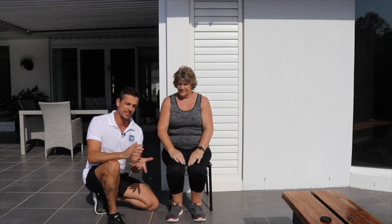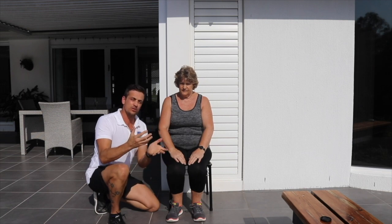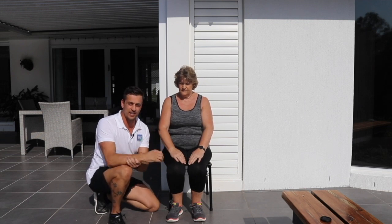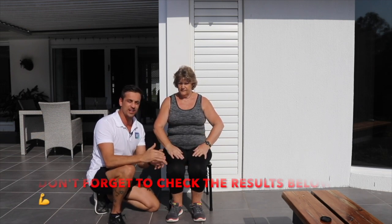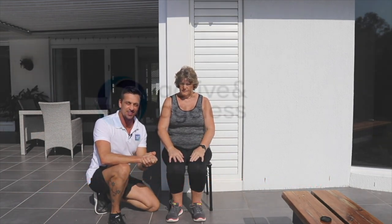So that's a great assessment of your lower body strength. You can compare that to other people in your age group. You can also use that as a baseline — if you were to start an exercise program now, you can look back in two or three months and see where you were to begin with and see how much you've improved.